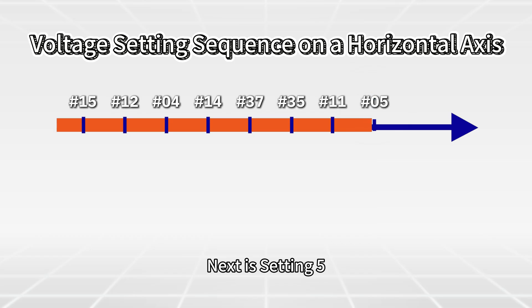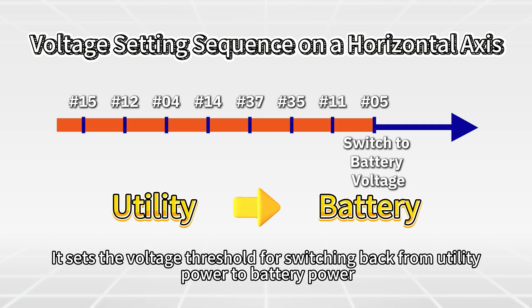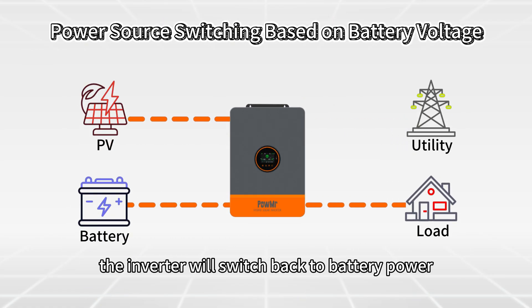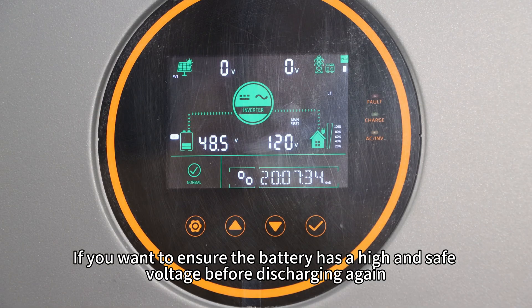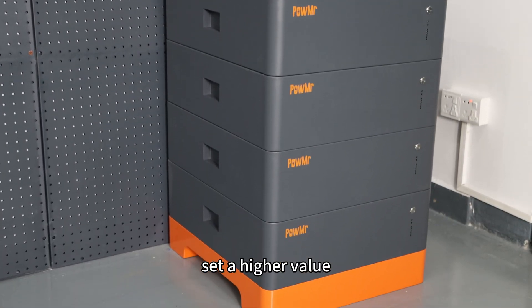Next is Setting 5: switch to battery voltage, which works together with Setting 4. It sets the voltage threshold for switching back from utility power to battery power — applicable only in SBU or SOL mode. Once the battery voltage rises to this level, the inverter will switch back to battery power. This value can be set according to user preference; if you want to ensure the battery has a high and safe voltage before discharging again, set a higher value.